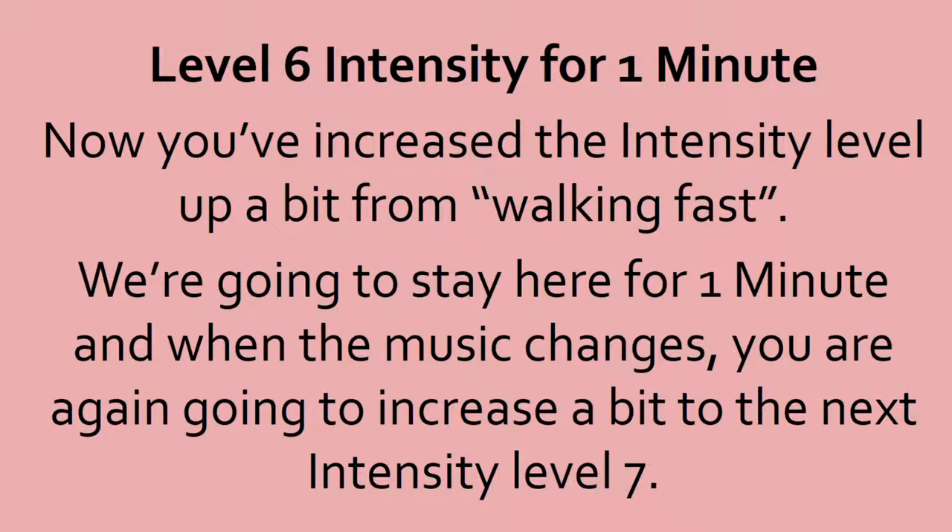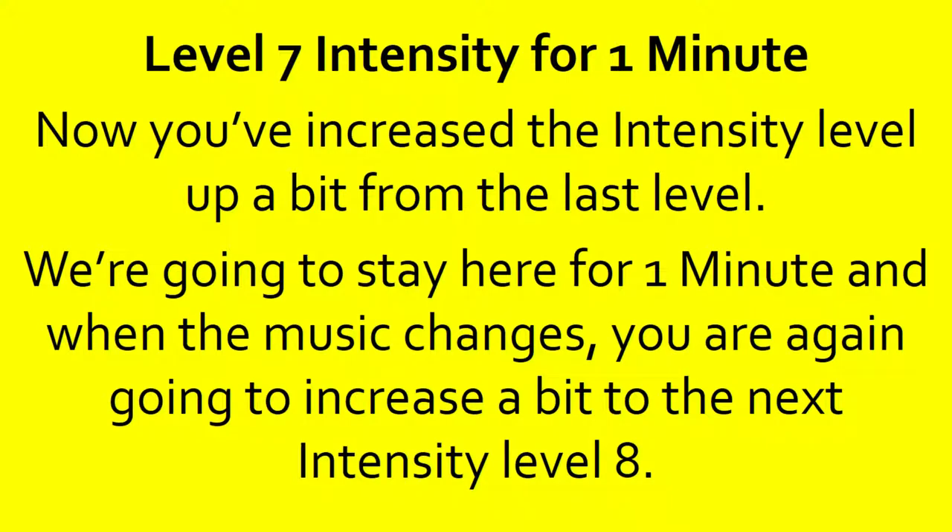You might need to drink water here too. 10, 9, 8, 7, 6, 5, 4, 3, 2, 1, done. Level 7 intensity for 1 minute. Now you've increased that intensity level up a bit from the last level. We're going to stay here for a minute, and when the music changes, you're going to increase a bit to the next intensity level 8.